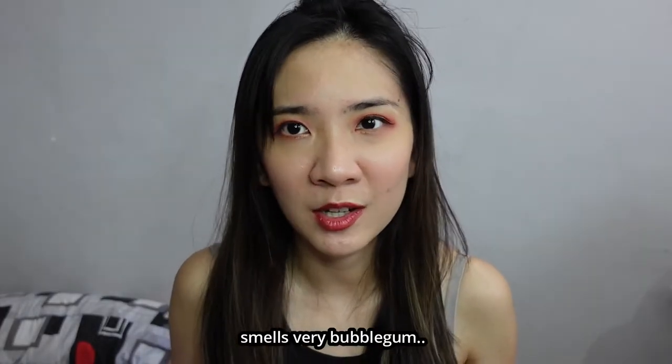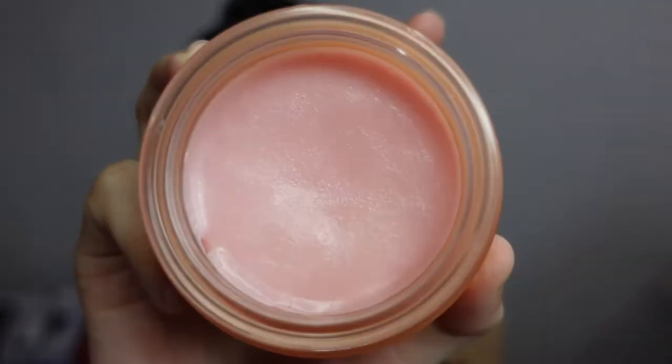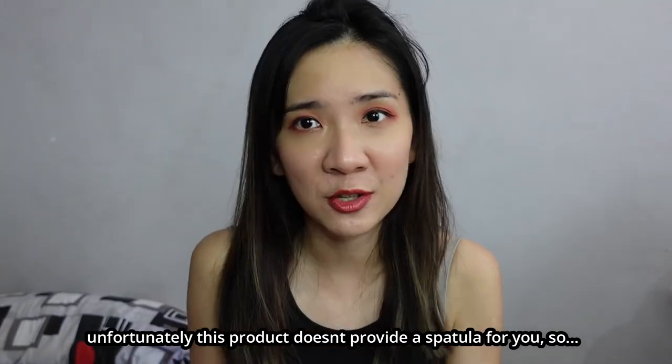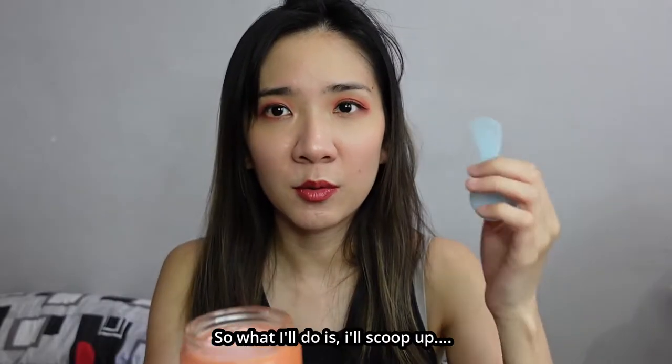It smells very bubble gum-like — I do get a little bit of papaya scent as well. The inside looks like this. Unfortunately, this product doesn't include a spatula, so you'll need to get your own.